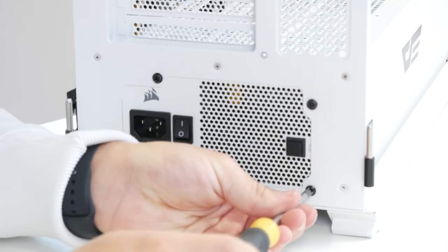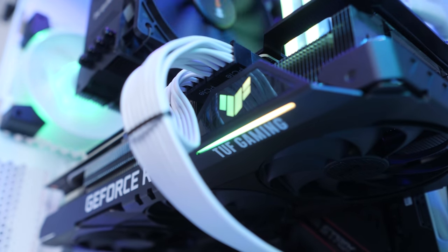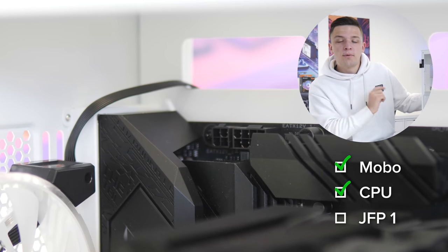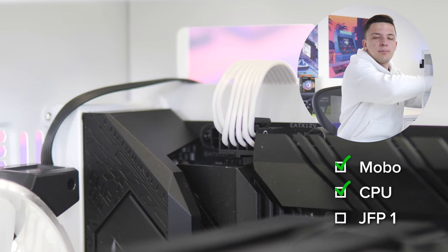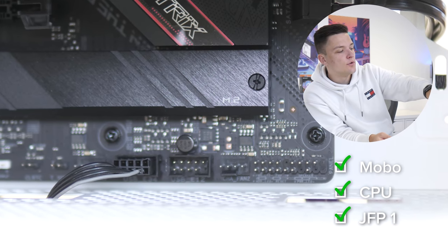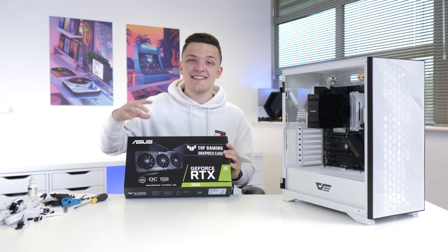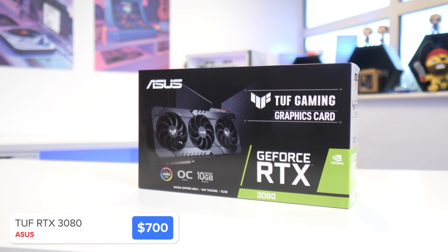Now the power supply is in, it makes sense to plug up as many cables as possible while everything is easy to access. The motherboard connector goes to the right-hand side of the board, the 4+4 pin CPU power connector goes to the top left of the motherboard, and while we're here it makes sense to do the front panel connectors too, which are quite nicely cable managed. All that really leaves us to do is install the graphics card — the Asus TUF Gaming RTX 3080.